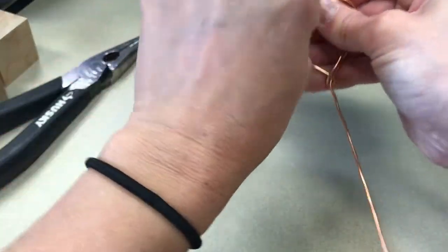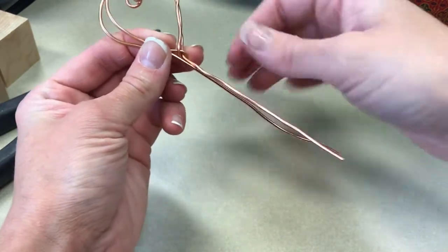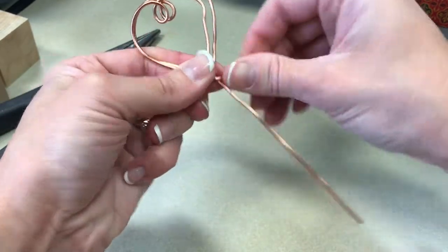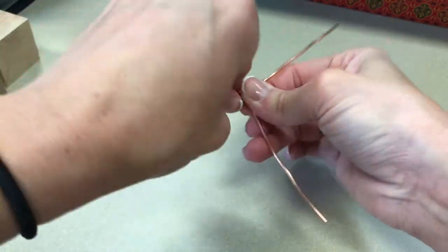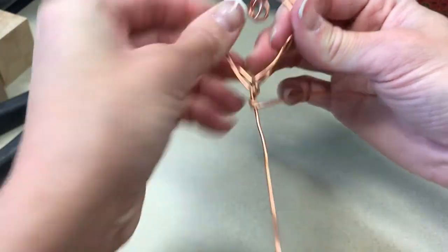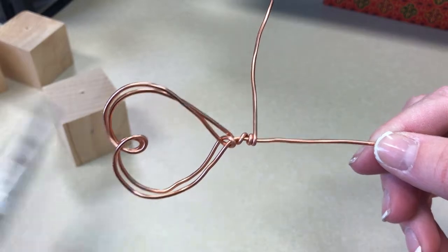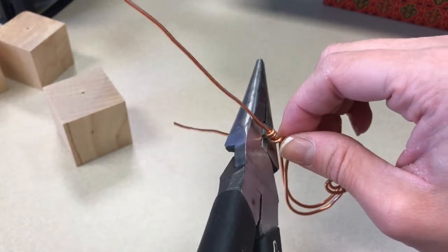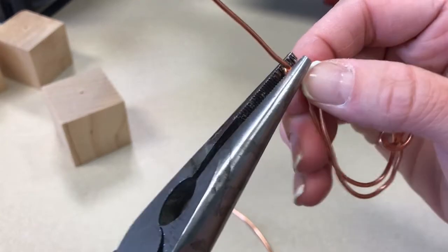Twist it, then bring it back down. With the remaining wire, you're just going to wrap it around the stem, nice and tight. You can do it as many times as you want. If you end up de-shaping your heart, you can always go back and reshape it again. Then take your needle nose pliers and trim off the excess as close as you can, and use the tip to flatten the edge against the stem of your heart.